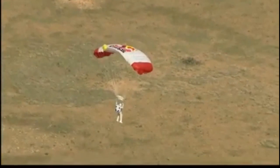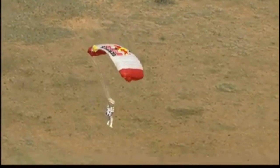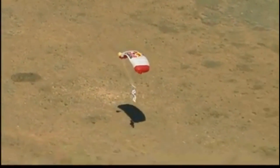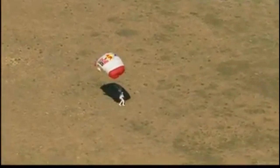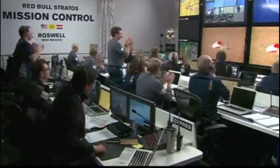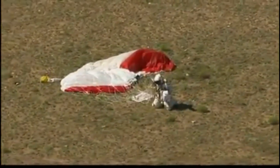So under parachute now — did he break the speed of sound as he hoped? Here he is. You are the record holder.